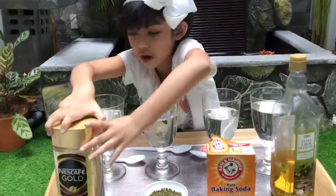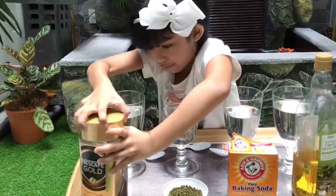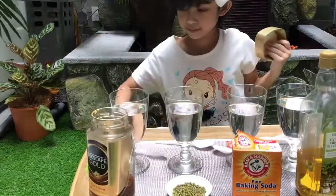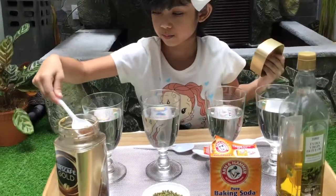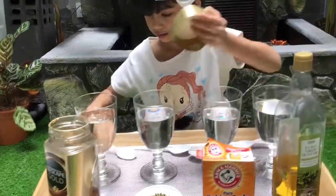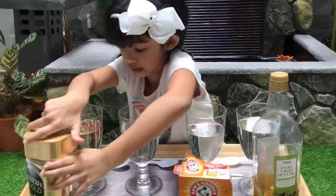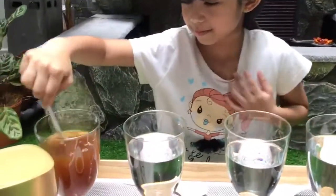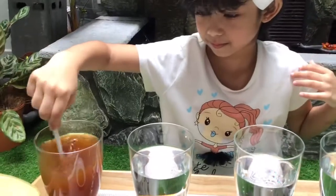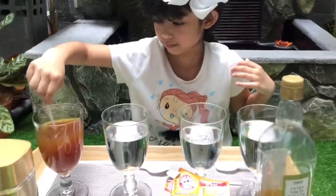Let's start with coffee. Let's stir it. Yes! Coffee does dissolve in water.